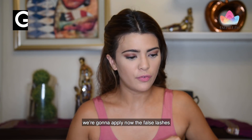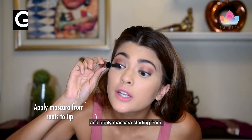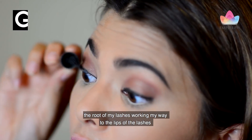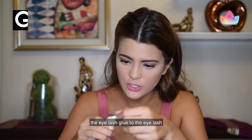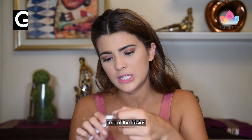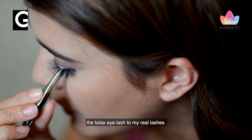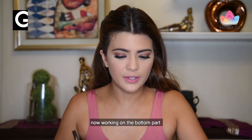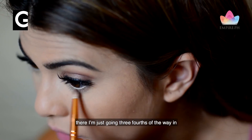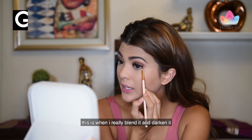We're going to apply now the false lashes. First, you're going to curl your lashes and apply mascara, starting from the root of the lashes, working my way to the tips. When you apply the eyelash glue to the eyelash, you want to make sure you cover the entire root of the falsies. I take the tweezers and squeeze the false eyelash to my real lashes. Now, working on the bottom part of the eyes, I use this purplish color here, going three-fourths of the way in, really blending it and darkening it.